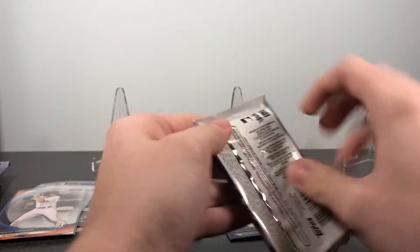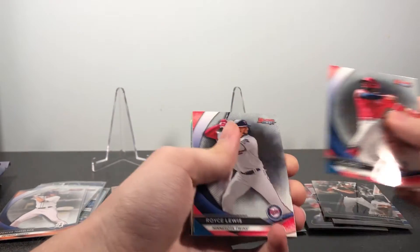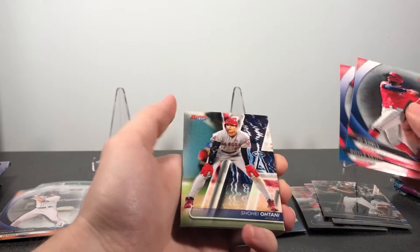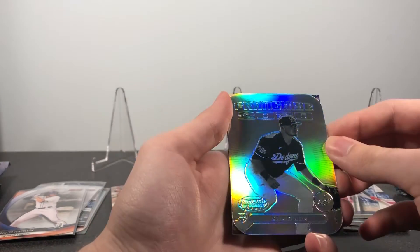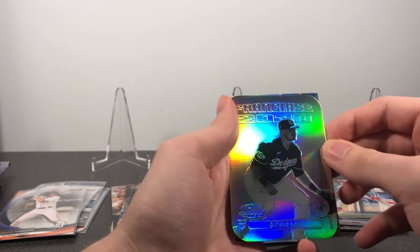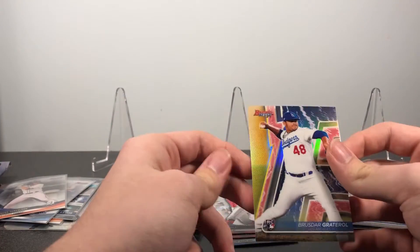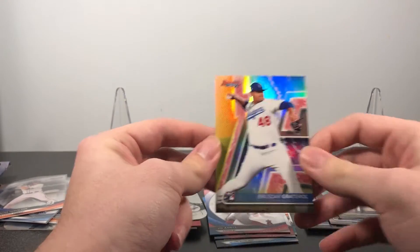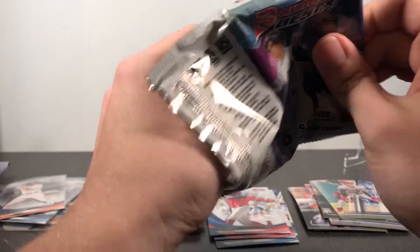We have three more packs before we get to the factory autos. See another die cut in this one — Joe Adell, Royce Lewis, Shohei Ohtani. Then we have a Gavin Lux rookie franchise 2020, which is our second insert of Gavin Lux. And then a Brusdar Graterol rookie refractor.